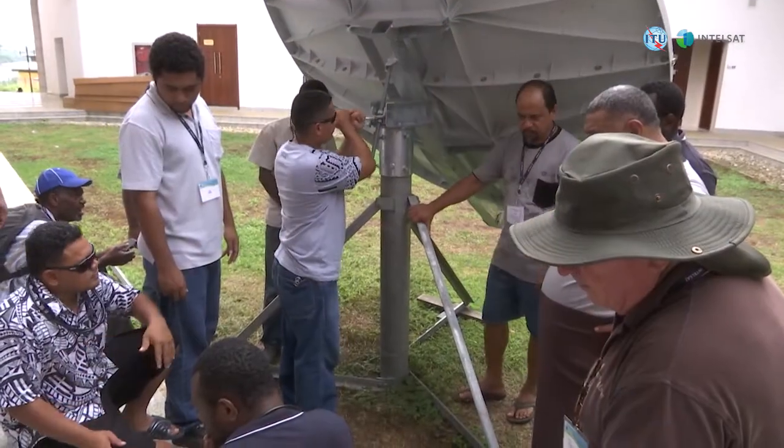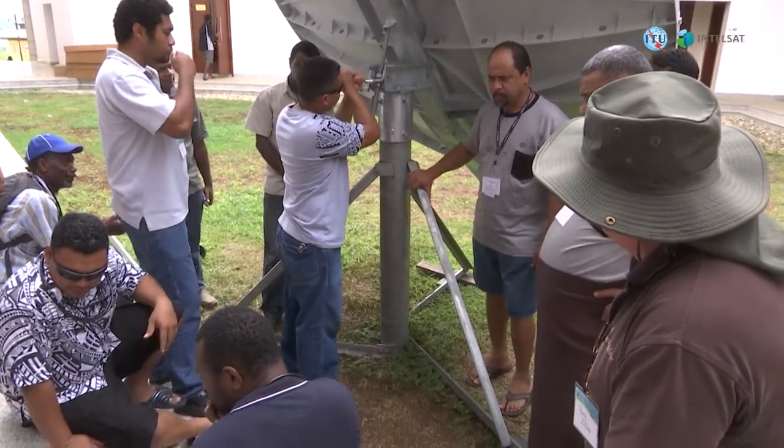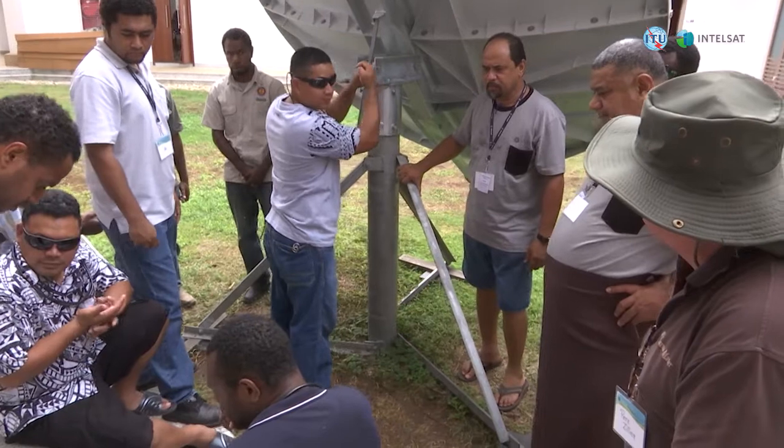Therefore we know that within Vanuatu, and all the others that have been represented, that in their respective countries what gets installed meets the standard, reduces the impact of interference to other users, and ensures that the service operates appropriately.